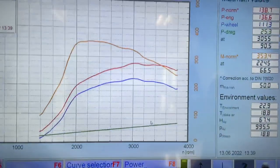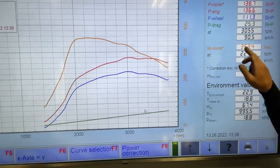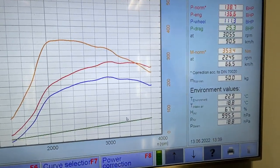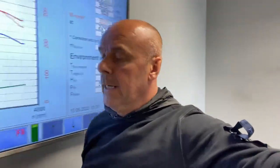We've done this vehicle now and I'm really proud of what we've done with it. I'll show you the dyno results. Standard, it made 138 brake horsepower and 353 Newton-metres of torque — bang on the money of what it's quoted at as a 140. We analyzed all the live data logs and everything was absolutely perfect, so we then proceeded to custom tune it.